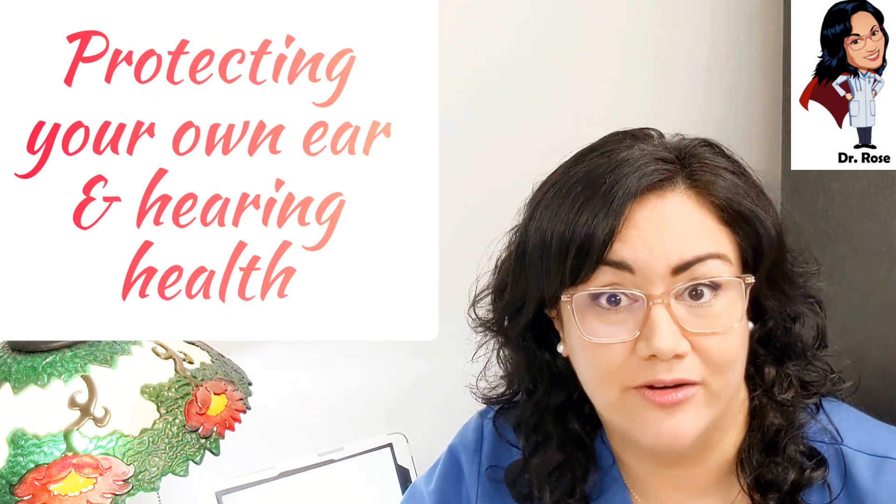You never ever want to put someone else's hearing aid on for the purposes of protecting your own ear and hearing health. For those who are squeamish, you might want to stop the video now. I'm going to talk about otitis externa — what happens when our outer ears get infected. The infection can span from the eardrum all the way to the outside of the ear. Otitis externa can be caused by too moist an ear canal, sometimes called swimmer's ear, and is common in hearing aid patients.